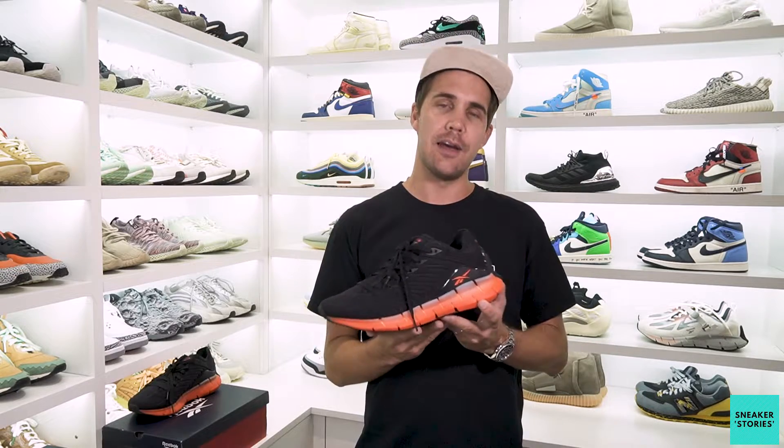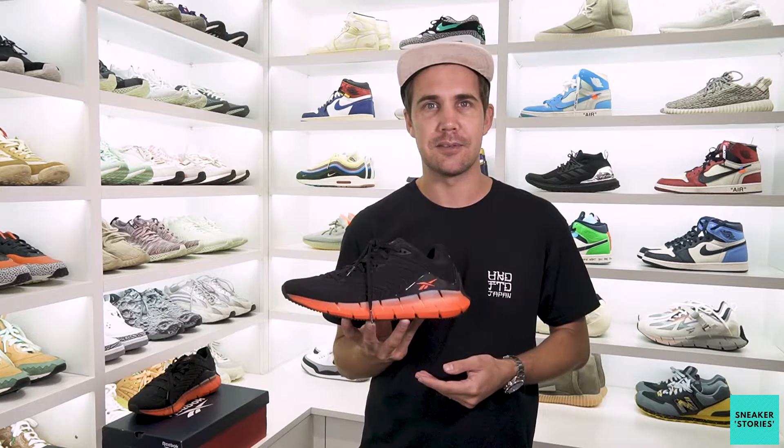Yo, what up guys, welcome back to Sneaker Stories. As always, I'm your host Chris Jack. Today checking out another new pair from Reebok, sent to me from the guys over at Reebok South Africa. It is the second version of the Zig Kinetica, co-signed by Conor McGregor. So without further ado, let's check it out.